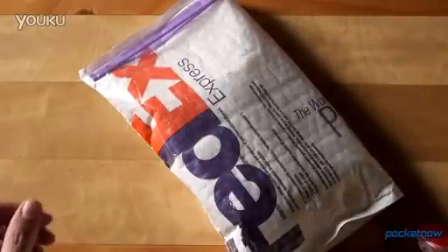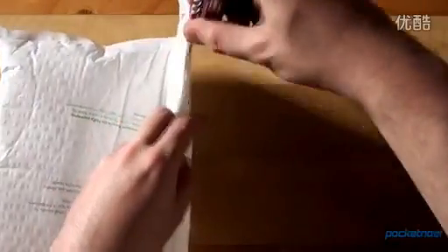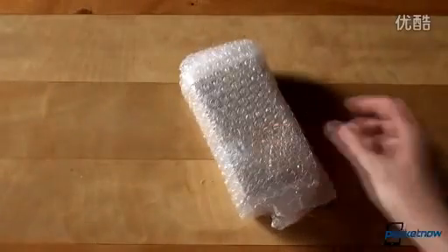Here's the FedEx packaging and here's the obligatory scissors to take care of it. While we open the envelope to check what's inside, let's talk a bit about the GS4 Mini before we got our hands on it. Samsung announced the GS4 Mini on May 30 and officially introduced it to the world in plastic and silicon at the June 20 London event.